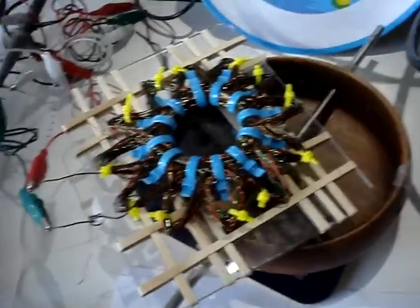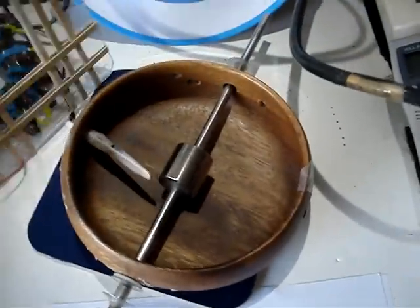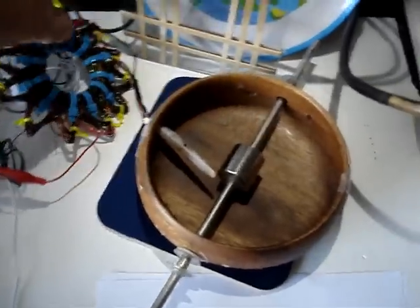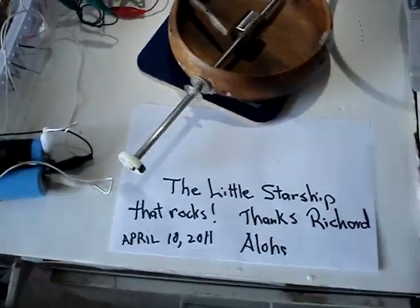As you can see, the thing is pretty powerful. I would recommend that people who want to play around with these coils to definitely try the starship type of thing out — it's great. Thanks a lot. See you later.